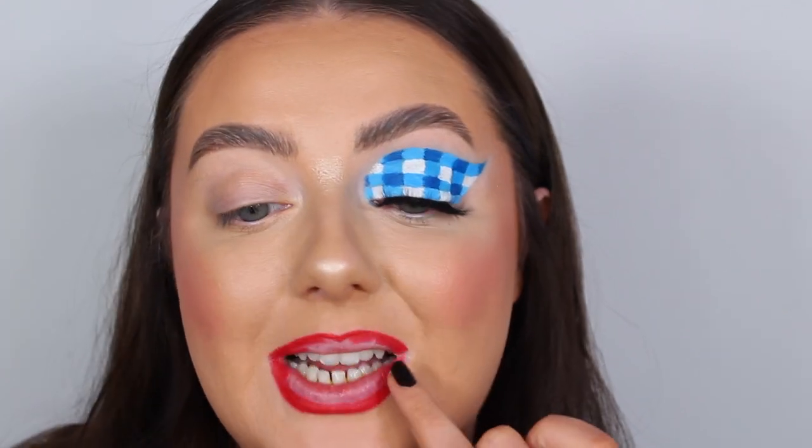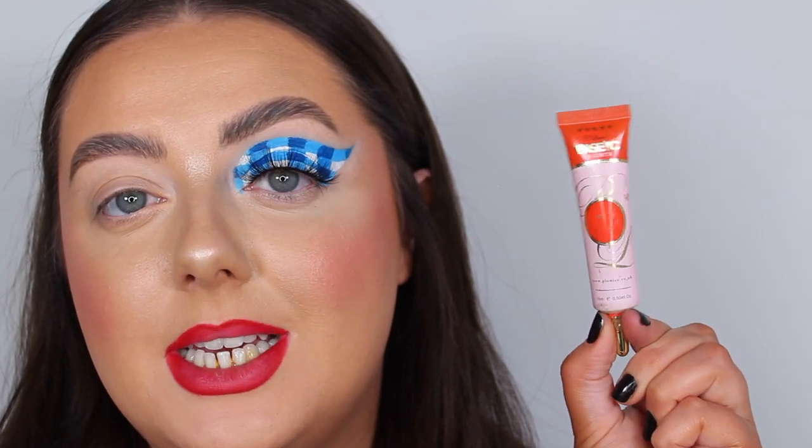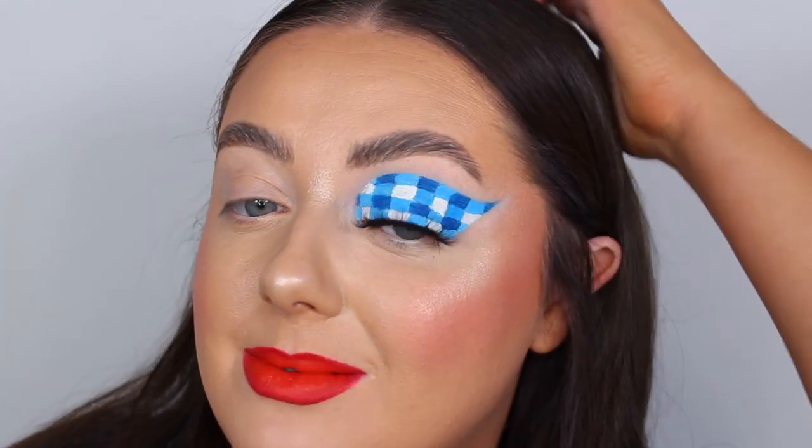I'm going to create a little ombré by smudging the liner in, and then in the center of the lips I'm popping the P Louise Bright eyeshadow base in OTT Orange, tapping that lightly in the center. I feel very cute in this one — very picnic basket! This one was so fun to do, incredibly difficult, but I'm so happy I chose it. Why not challenge ourselves every now and then?